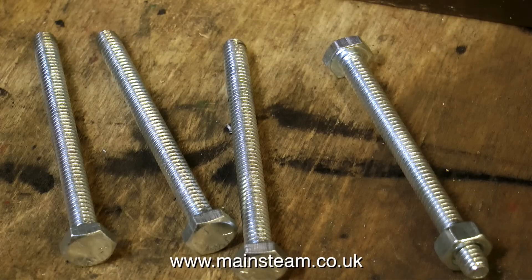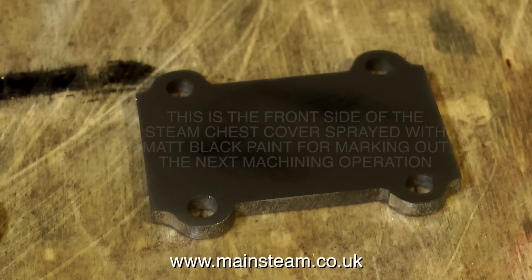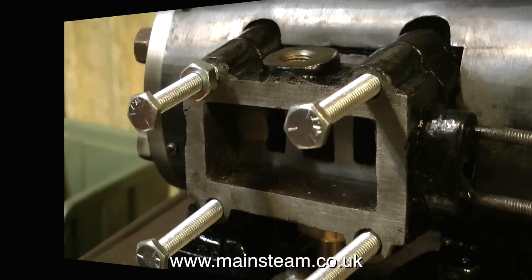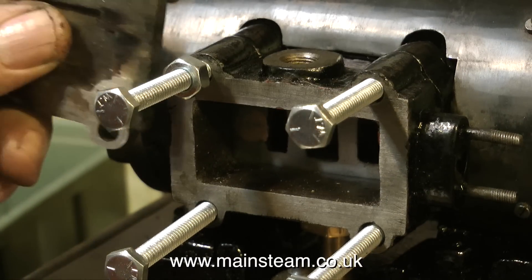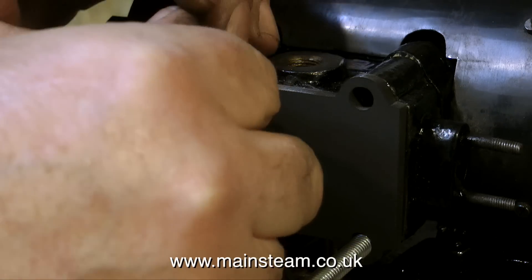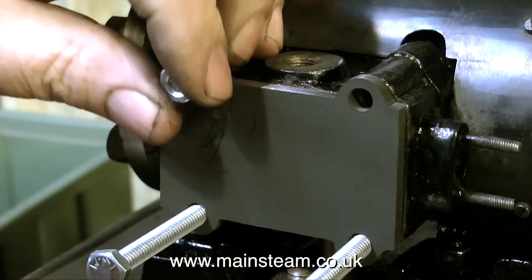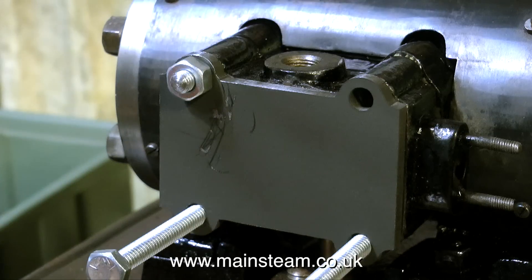The original studs on this engine were very wrong. The holes in the casting are definitely tapped quarter Whitworth. When I removed the original studs, they were all very, very tight in the holes, and this is probably what cracked the casting in the first place - someone forcing the wrong thread into a hole that is nearly the right thread. I would think that the original studs were probably UNC, forced into a quarter Whitworth hole. By cutting down these quarter Whitworth bolts that I bought, I can make the studs to be exactly the right size and the right fit.